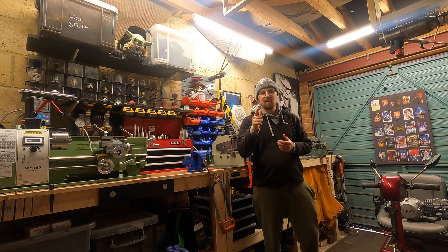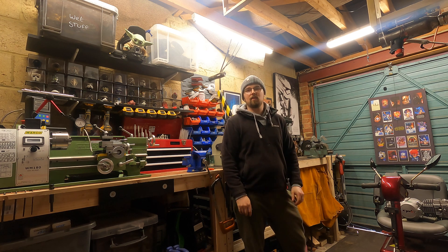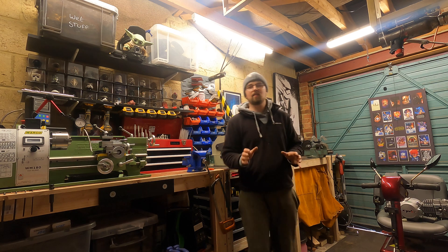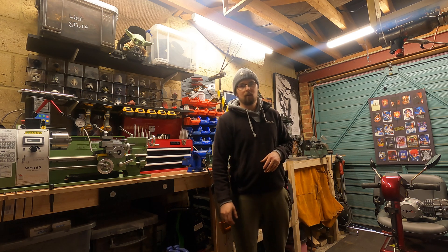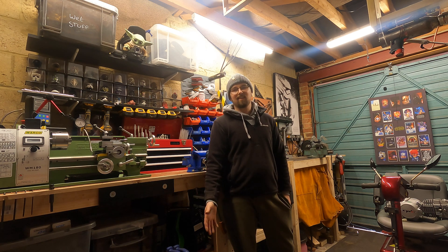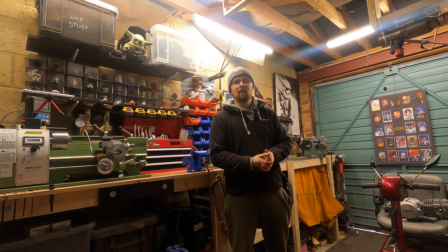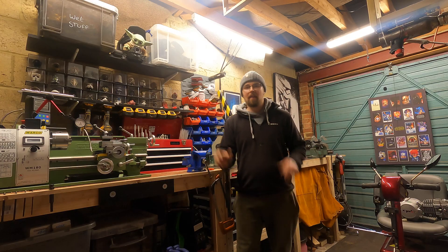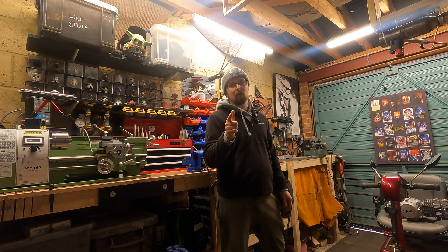Hey, it's that time again - it's a Friday and you're back on the Joe Gardner channel. Today is really exciting because we're starting the new build series. It's going to be similar to the drift truck build, but this time I'm converting an old mobility scooter into hopefully a 60 mile per hour weapon. The plan is to whack a big 125 pit bike four-speed engine into it, and when it's finished this thing should take off - I might even have to fit a wheelie bar.